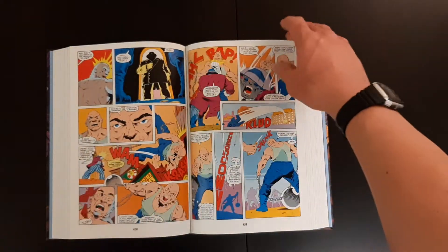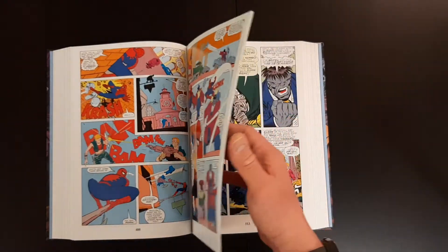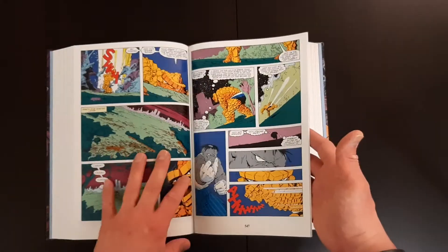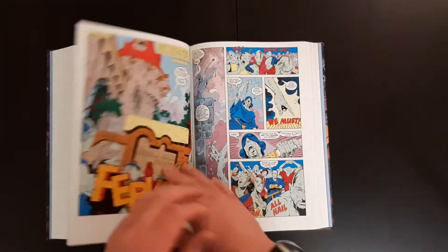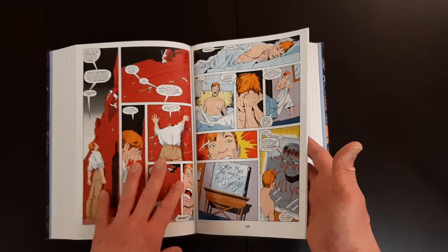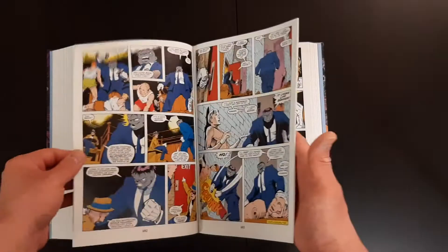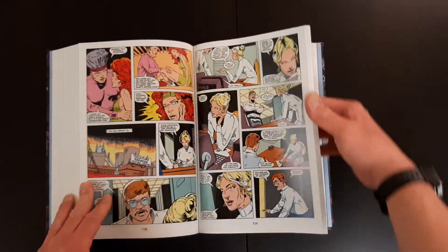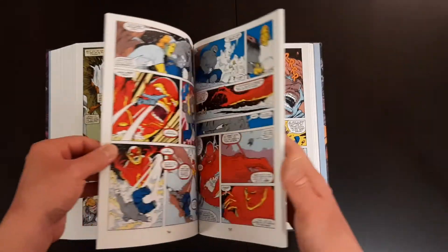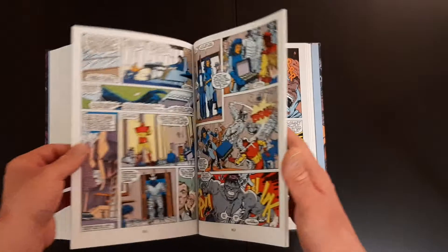Aside from the classic 80s art, I think the stories themselves are very well built. And I think Peter David did a really good job developing the character. This is Volume 1 — I know Volume 2 will be coming out soon. I'm not too sure how many volumes there will be, or how many books it would take to fill 12 years' worth of a comic run.